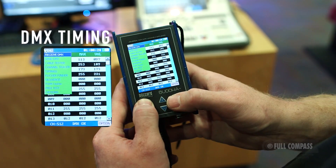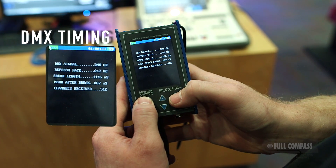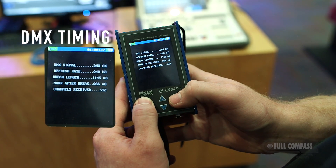To see the timing of your DMX output signal, connect the Buda to the DMX output device. Select Timings in the menu and the Buda will then display all DMX signal information.